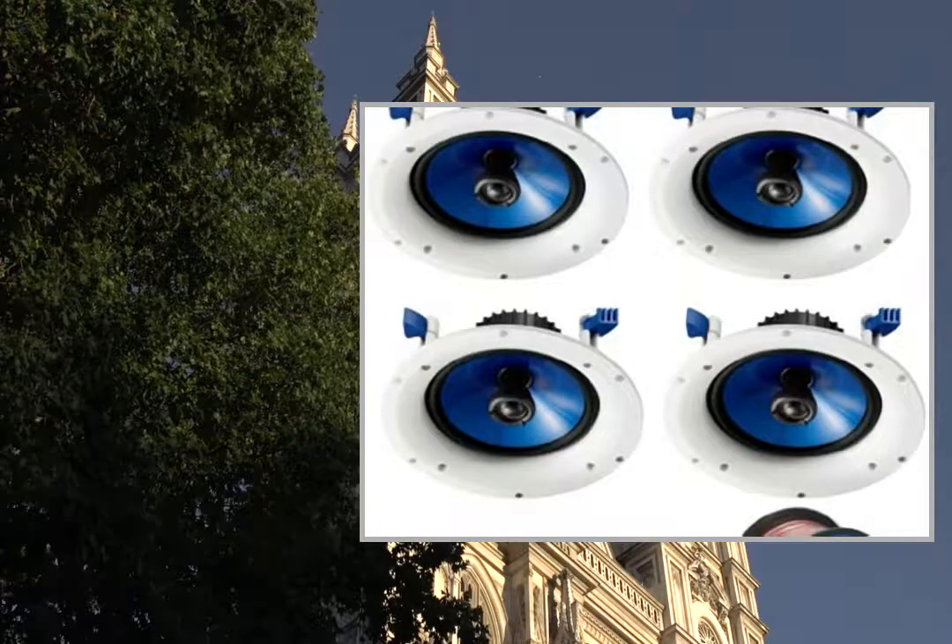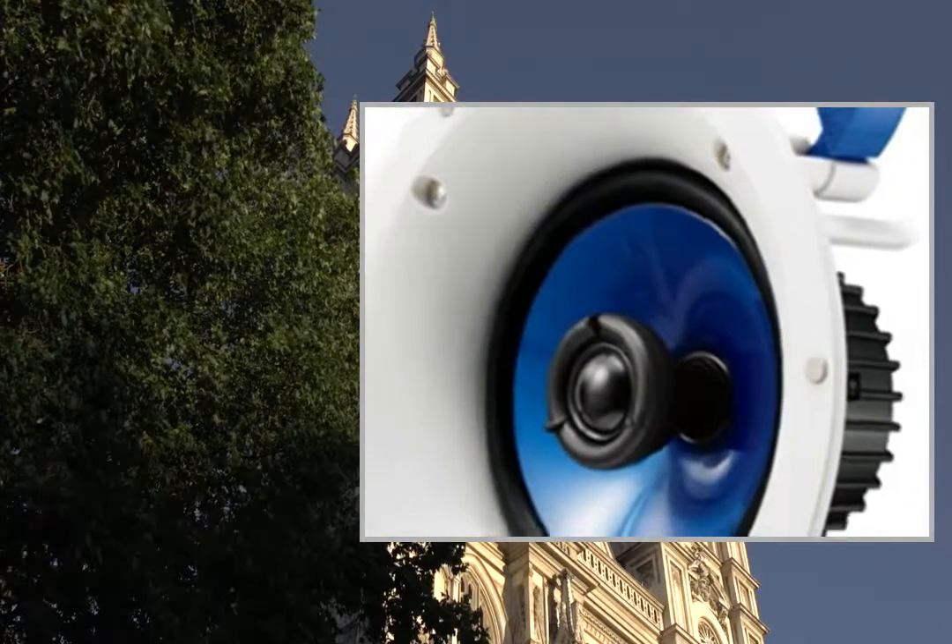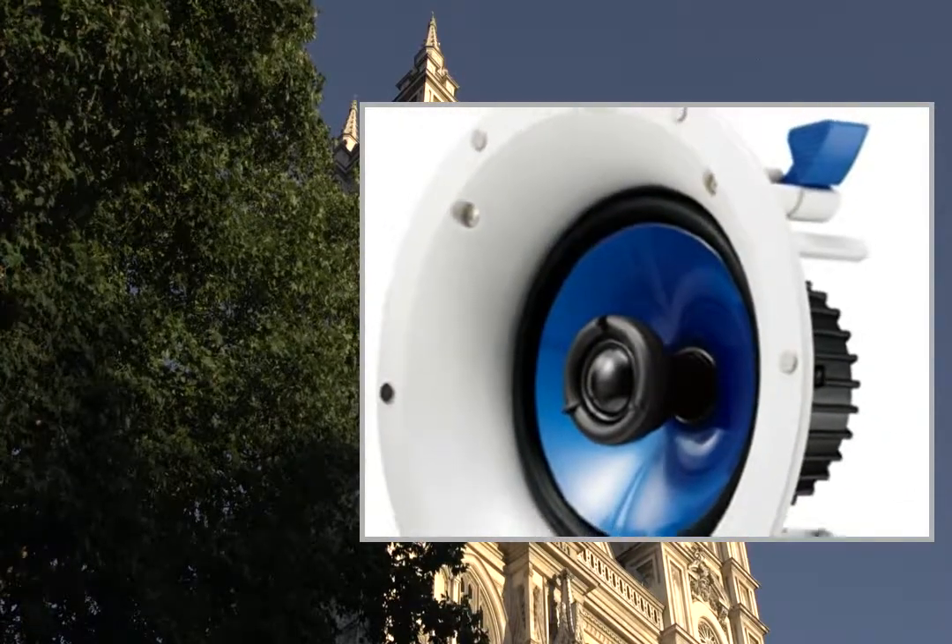Welcome to the video. This is a presentation of the Yamaha Custom Easy-to-Install in-ceiling speaker system.